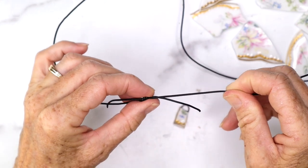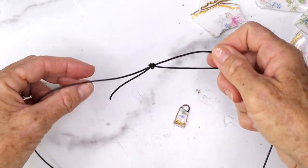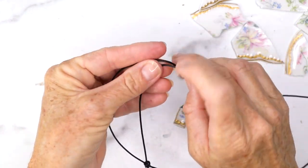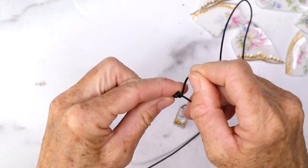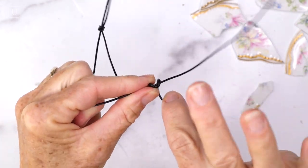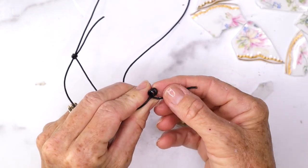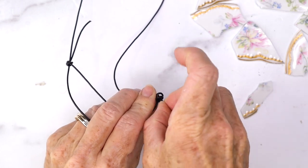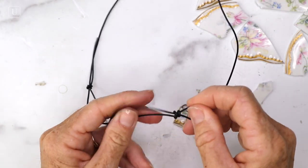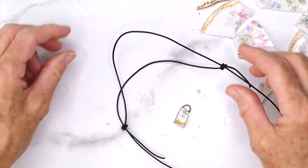After you tighten it, see how it slides — it'll slide really easily. Now we're going to take the other side and bring it around because this is how you make a double sliding knot, so it's an adjustable necklace. We're going to go over top of the other side, go around three times, and then slide that right through the opening of both the coils. This is such an easy little hack for making an adjustable necklace. Tighten that and now you have a sliding necklace.